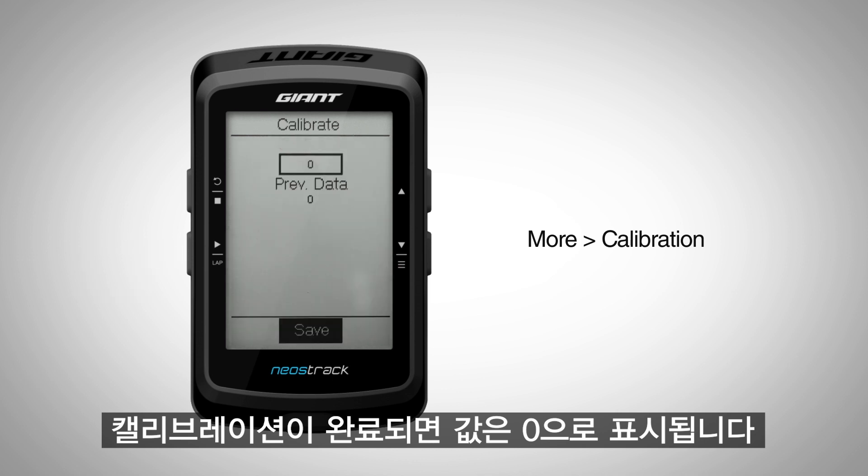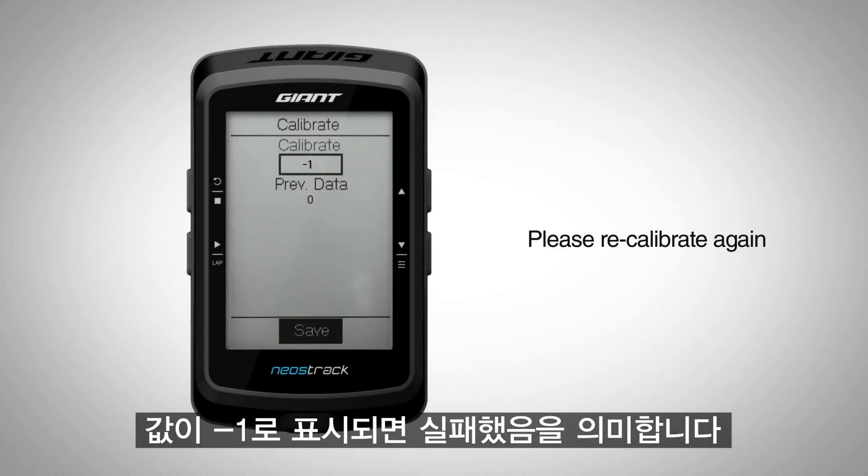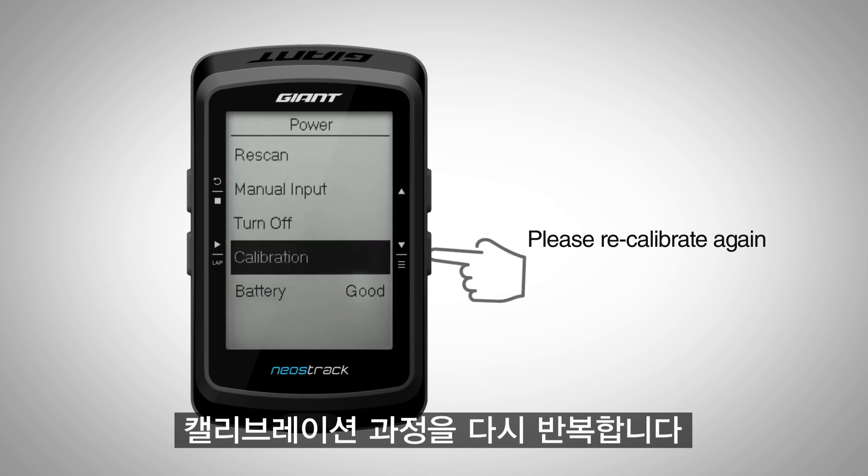Once calibration is completed, you should see the calibrate value show 0. If the calibrate value shows minus 1, this means the calibration failed and please repeat the calibration process again.